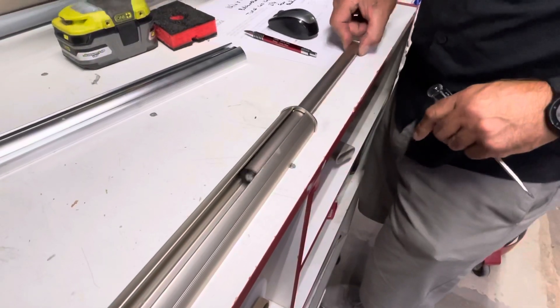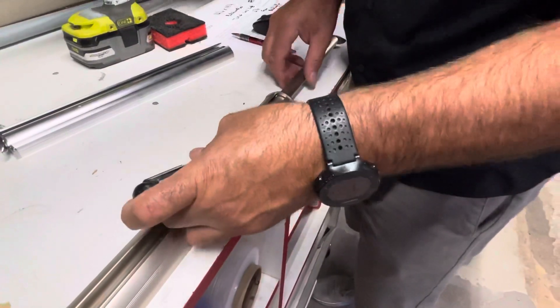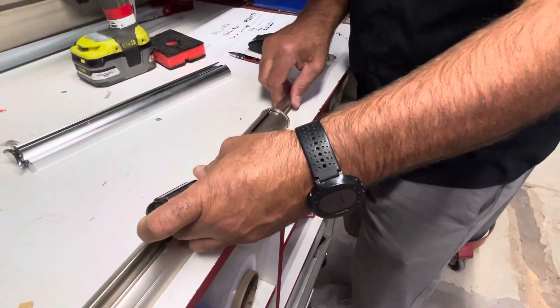It's going to click and then it's not going to pull out — super simple and easy to do. Just so you know, this one right here can be a little finicky, so you've just got to wiggle it.